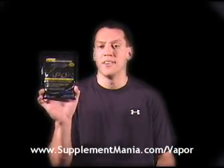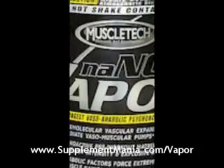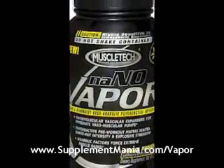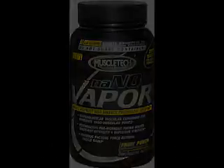CAUTION! DO NOT SHAKE! CONTENT'S VOLATILE! Today we're talking about Nano Vapor by MuscleTech. This is a pre-workout drink. MuscleTech gets an A-plus on marketing for this one — it's all black with silver and yellow. It's got a big caution at the top that says highly sensitive to atmospheric dispersion, and warns you not to open it, not to shake it, or anything, like it's going to explode or something.